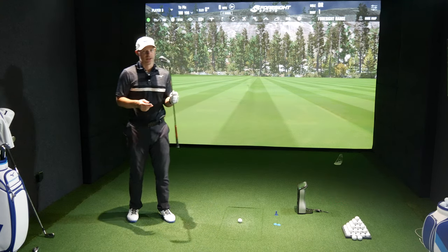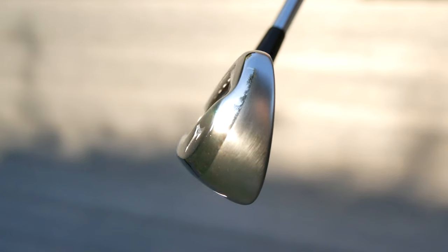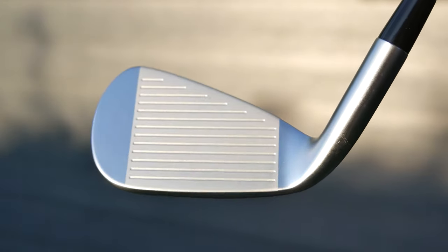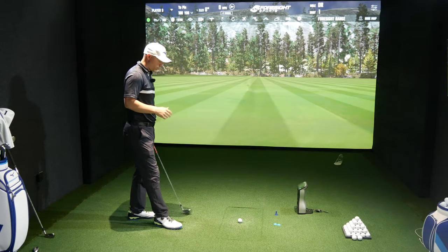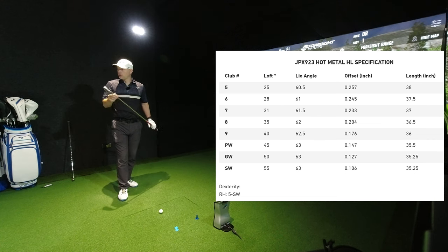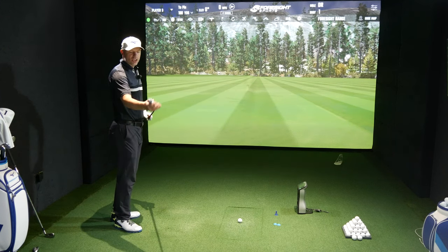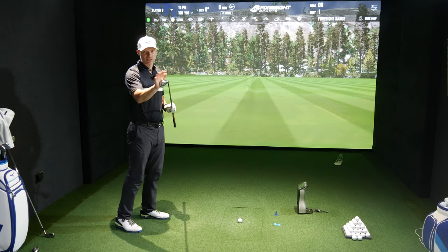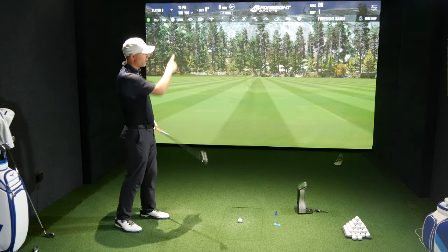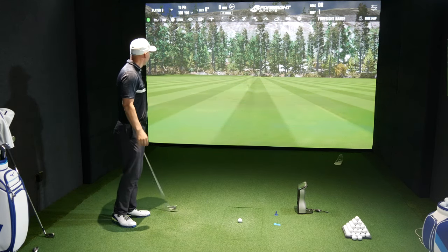So the JPX 923 Hot Metal High Launch — this is the fattest and biggest of the 923 Hot Metals. It's got the fattest sole, the biggest top line, definitely the biggest blade length. It's got a certain amount of offset, which is what this golf club is designed for. This has got 31 degrees of loft, so it's distinctly weaker than the others — but with loft comes the biggest amount of help. I've got full video reviews of this on my channel if you want the individual technology details.